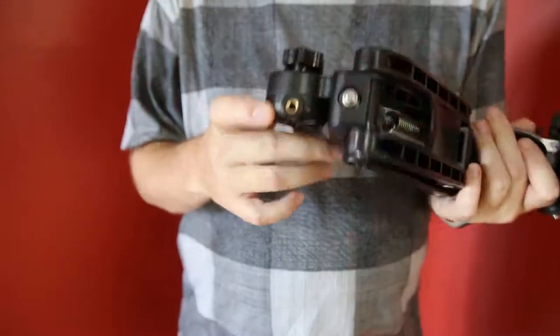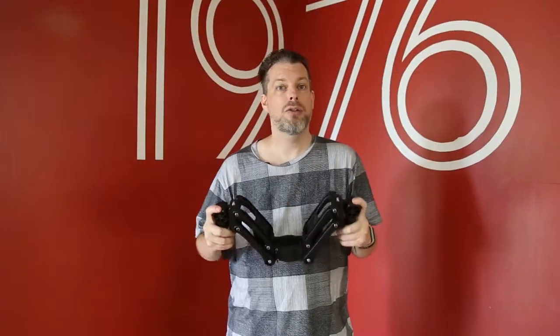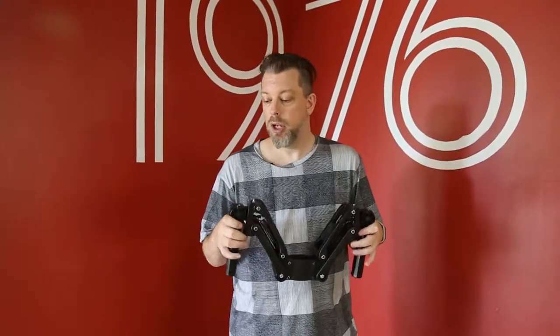On the top and bottom of the handles there is a standard screw thread mount. You can use these with lights, microphones, or any kind of setup that you want. You can often use them with the remote control from the stabilizers themselves to control the stabilizer angle.